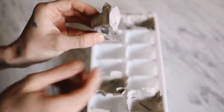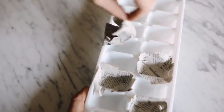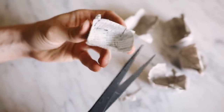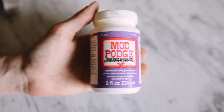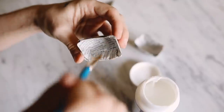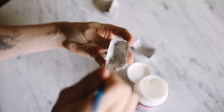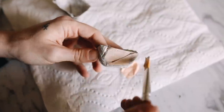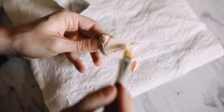Let these cure overnight — once dry they pop out easily, just like an ice cube. I trimmed off any excess top portion. Then I used Mod Podge Hard Coat on the inside of the little planters as a waterproof barrier in case you want to water the succulents. I painted the outside with a couple of peachy pink and gold tones, doing two coats and letting them dry in between.